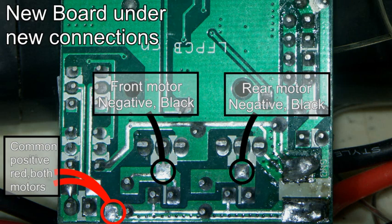Here I've removed all the other labels except for detailing the new connections you have to make. Lower left, take two red wires and solder them together onto that point marked with the red circle — those are your common positives, one for each motor. The black circles are your negatives, each one specific to one motor, referring to them as the front motor and the back motor. Take note of that and you shouldn't go too far wrong.